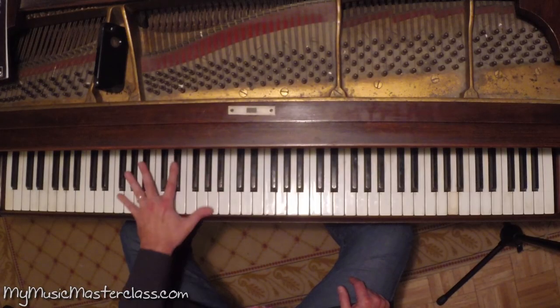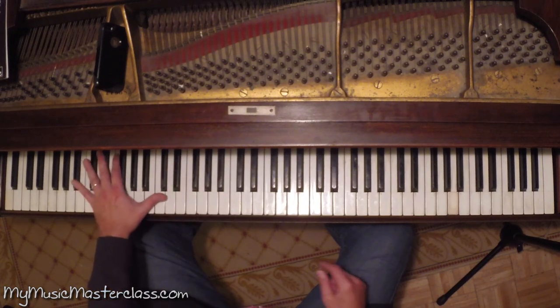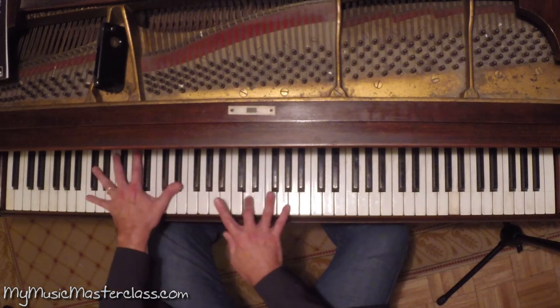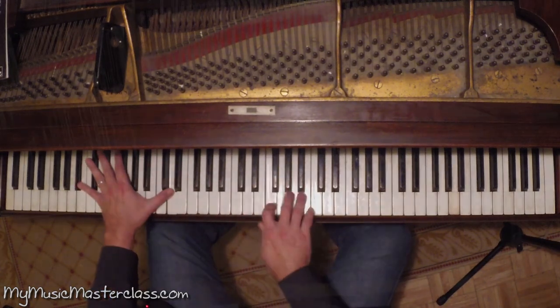The F7 can be broken up into C minor to F7. In jazz we sort of have a clave, especially for pianists or for rhythm section players.